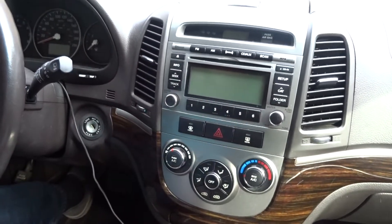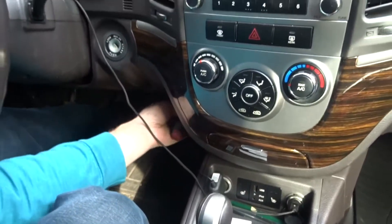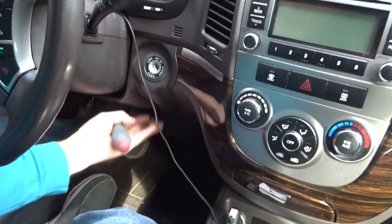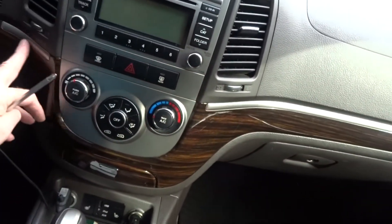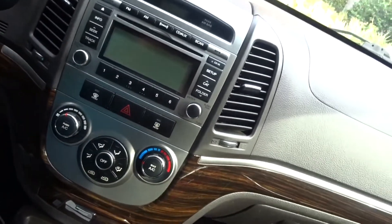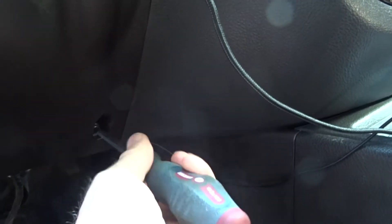So let's get it open and see what we're going to do. First thing, you need a Phillips screwdriver. There's one screw at the bottom on the kick panel. We have to pull this knee bolster or knee pad loose so we'll be able to get this fake wood trim off the dash. That's the first thing to do — let's get going.